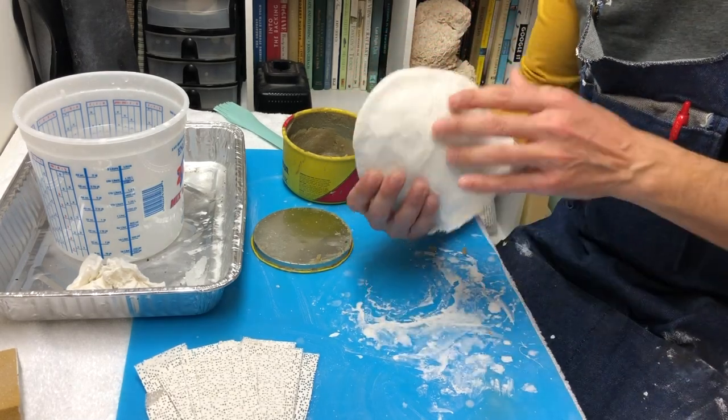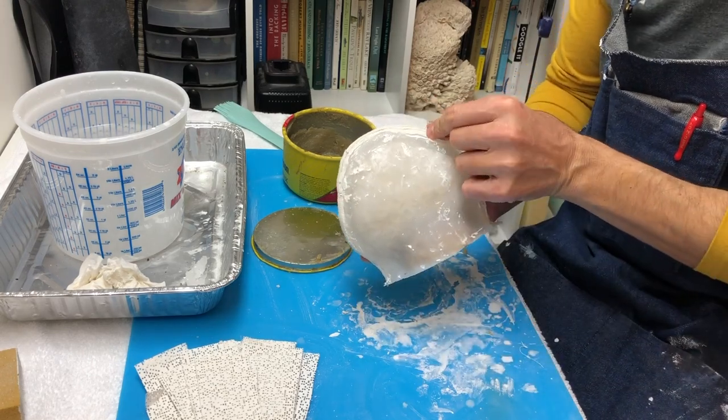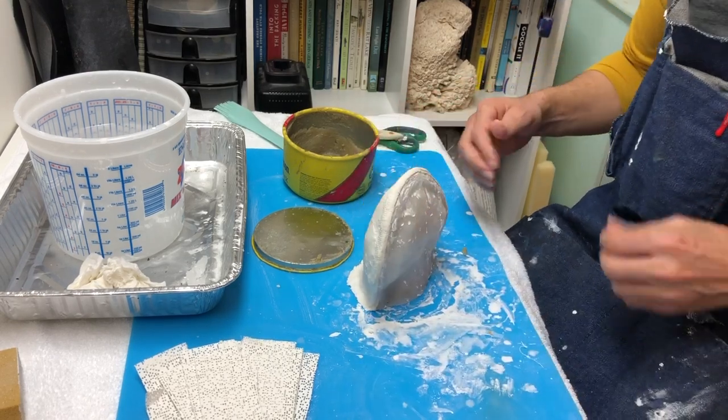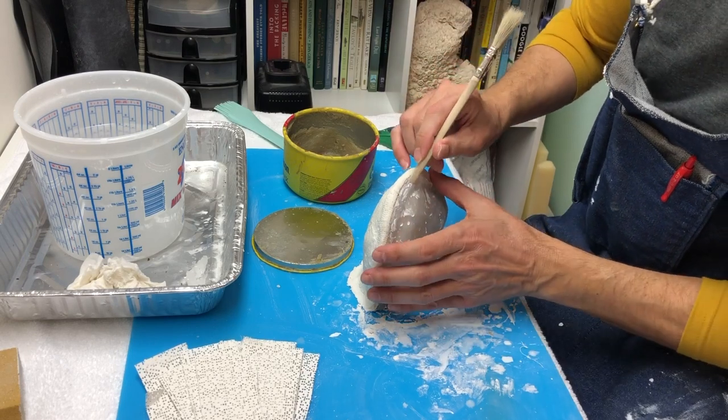The first half is completed — it's got a pretty good edge on it. Now we're going to get ready for the second half. The first part of that is to clean up this edge a little bit and then wax it.